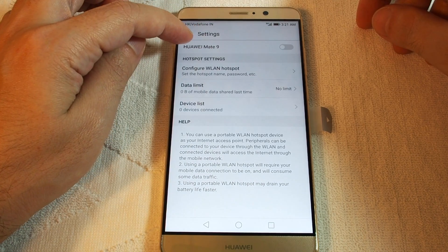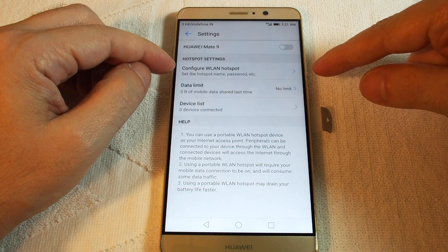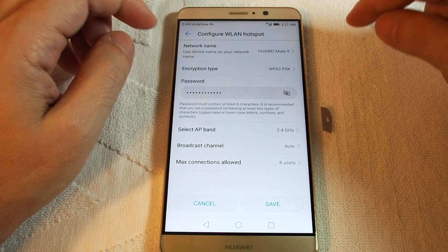Now we basically have a slider to turn this on and off. You can also set up your hotspot — you can change the name, set up a password, etc.